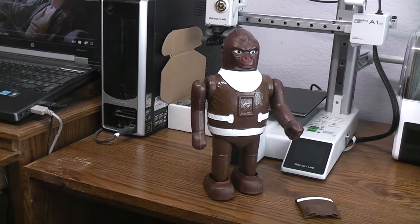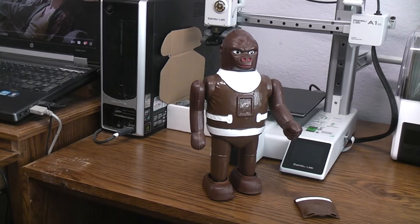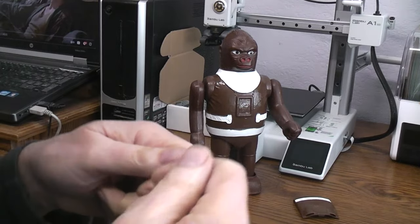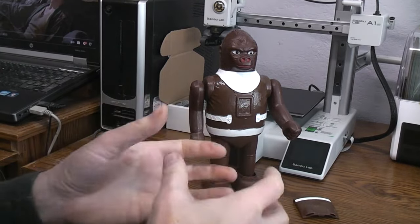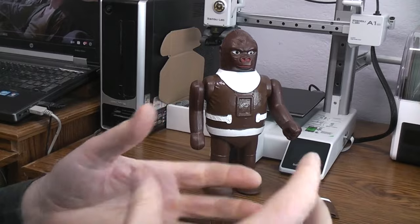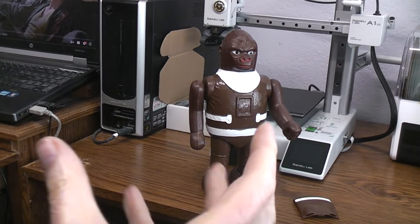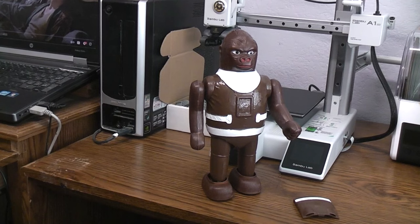You mainly see that kind of chemical reaction happen on toys that have a plastic remote control with a wire running back. When you put them in storage, you wrap the wire around the remote. Years later you take it out and find that the PVC-coated wires have melted into the plastic. Very unusual.